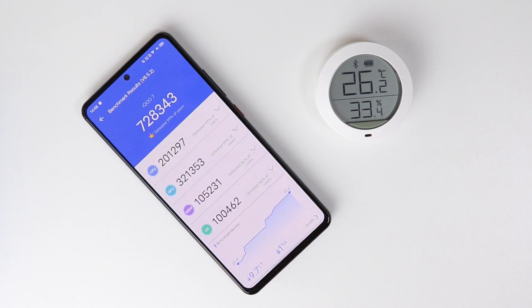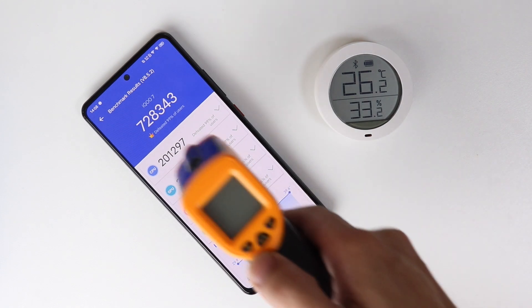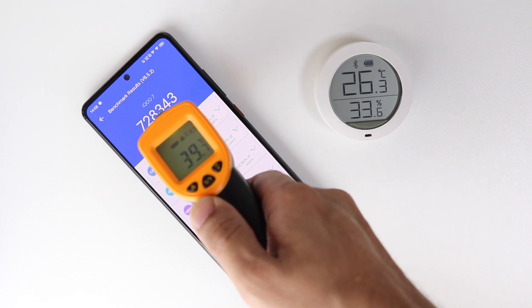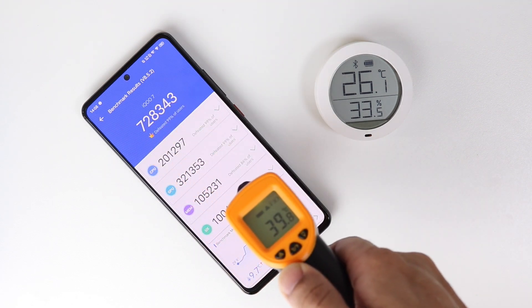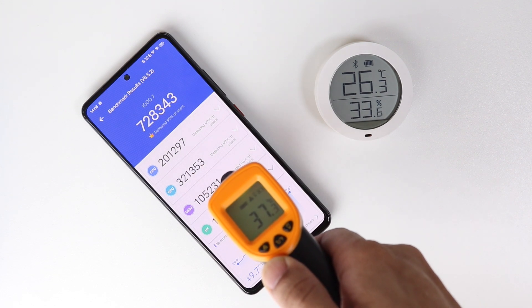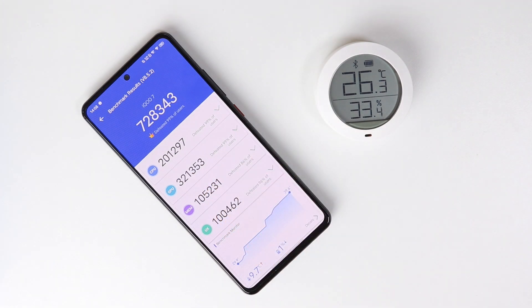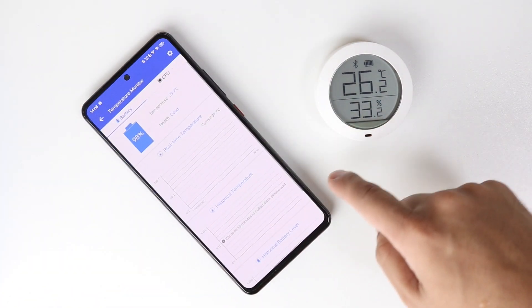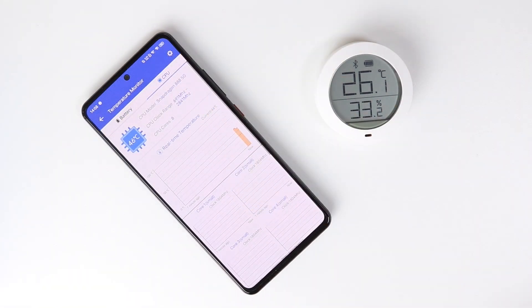Amazing — this one got 728,000, which is even better than the first run yesterday when it got 723,000. However, the temperature has increased a lot — AnTuTu reports a 9.7°C rise, and the surface of the phone is around 39 degrees Celsius. Checking the AnTuTu app details: battery shows 98%, CPU temperature is 45 degrees Celsius. After one minute, we'll run AnTuTu again.